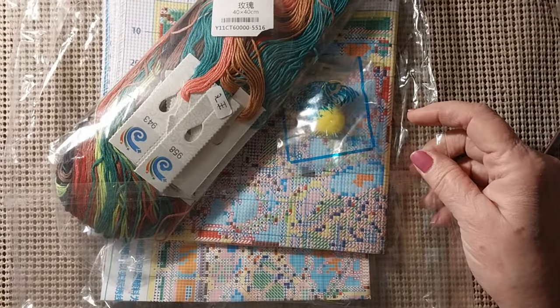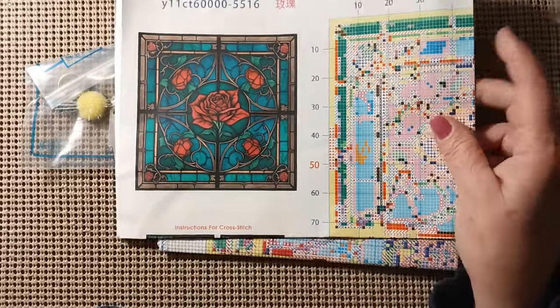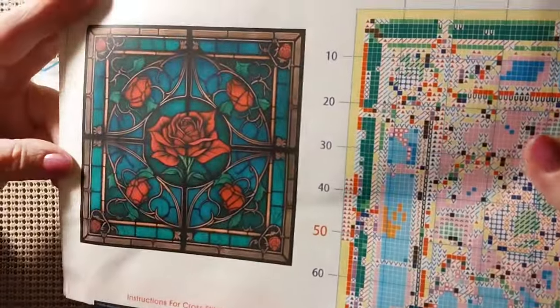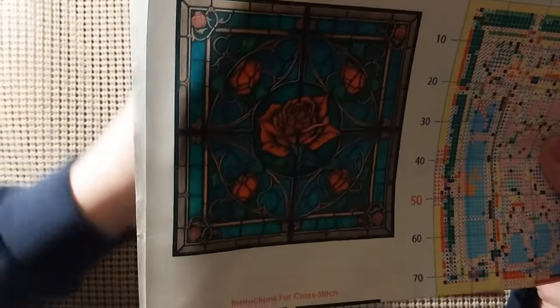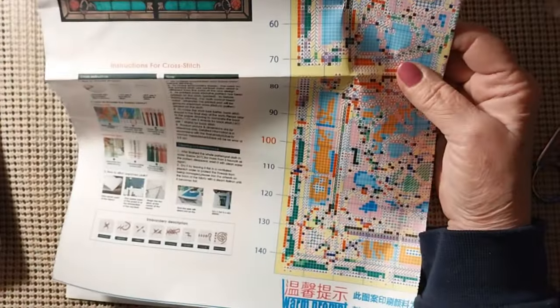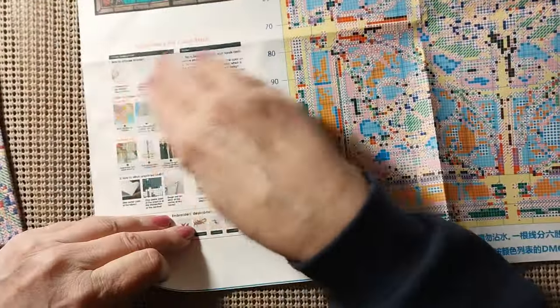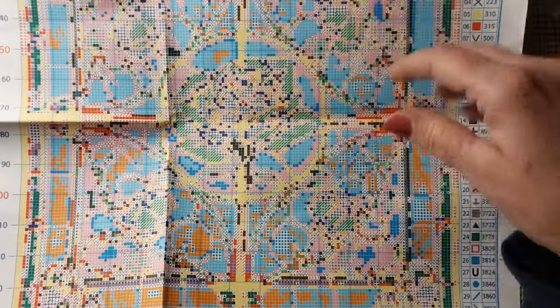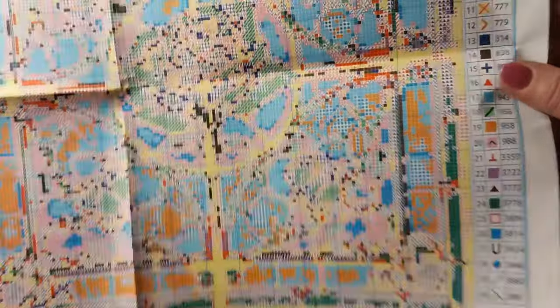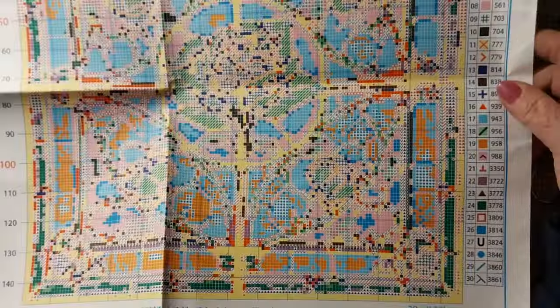So we have a stamped cross-stitch. Let me get this out of its bag. This is a beautiful stained glass design with roses in it and lots of teals, turquoises, and greens. It is a 40 by 40 and it was eight dollars and 32 cents. I think it's from the Yishu company. It does have the instructions on how to start and how to finish. Nice, concise, clear pattern. It is an 11 count.